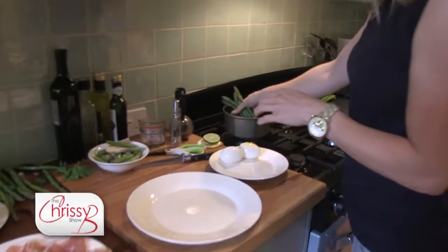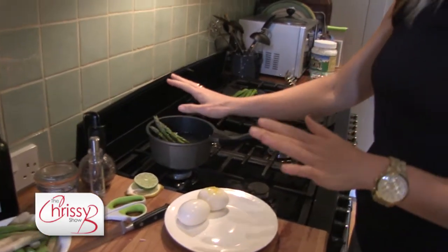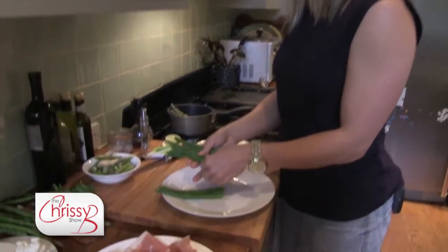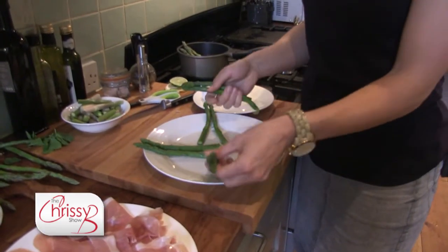Put them in your pan and give them a sort of two or three minutes to cook. Once your asparagus is cooked, put them on your plate in twos — two, four, six.